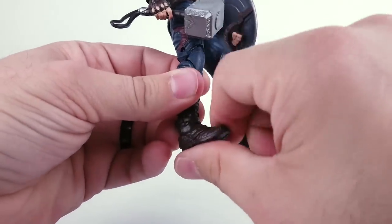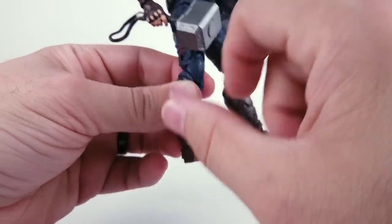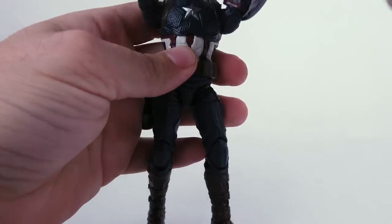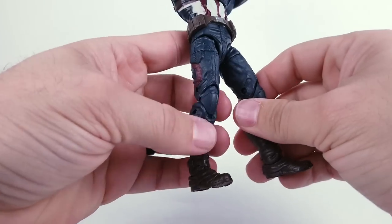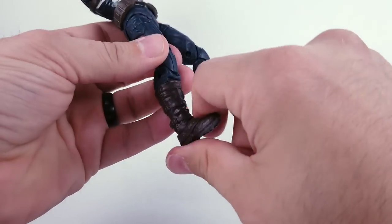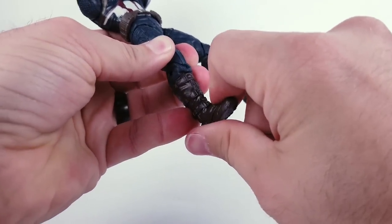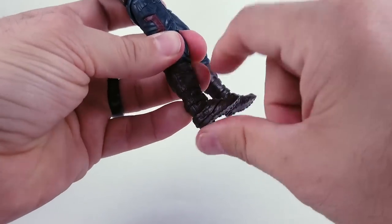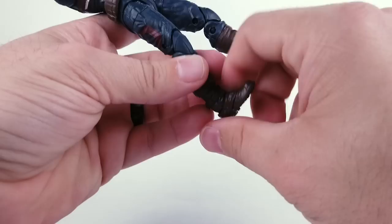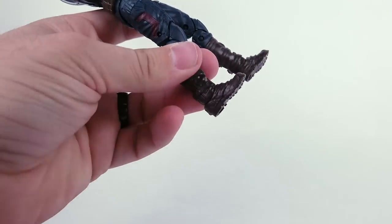A lot of people ask how do you fix these kinds of joints, and I probably should remove all his accessories and stuff — I'm not going to — but this is basically how you do it. This has happened to a bunch of figures of mine. It's not exactly common but it definitely does happen, and what you don't want to do is force it, because the reason it could be frozen is that it has like a paint fusion or something.